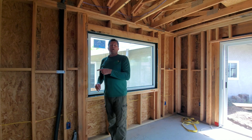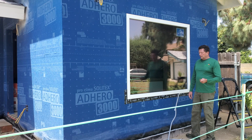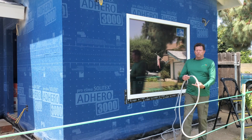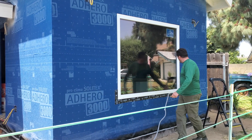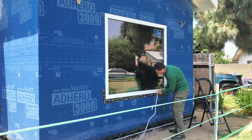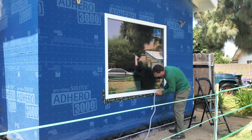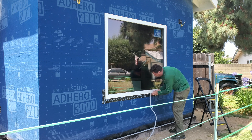Here's our backer rod — it's basically round diameter foam, about three-quarter inch. You just start on one side of the window, doesn't matter if it's at the top or the bottom, and kind of shove it into the cracks. Be careful not to poke a hole in it — the whole point is to just get it inside that gap around the window perimeter.